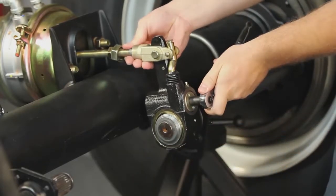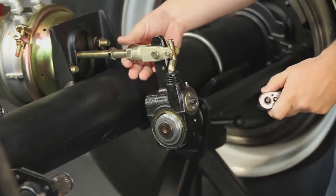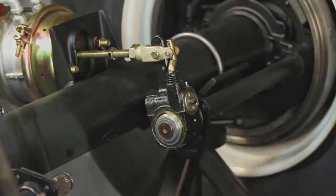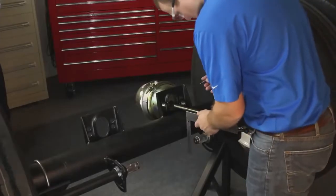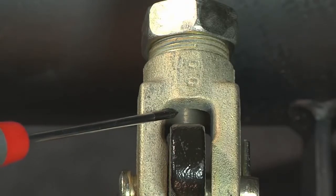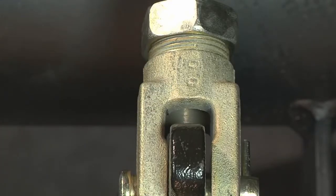Before attaching the 1¼-inch collar nut to the clevis, check to make sure the threaded pushrod is fully engaged in the ¾-inch hex nut. If the pushrod does not have full engagement, install a new pushrod and cut it to length. Instructions for this step appear later in this video. The pushrod may extend up to 1/16-inch past the clevis opening. If the pushrod extends more than this, mark the pushrod and remove the clevis to allow the pushrod to be cut to the proper length.